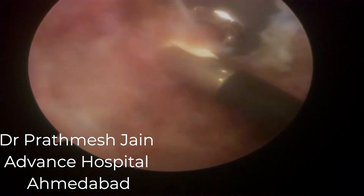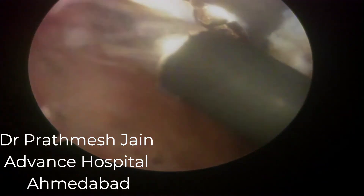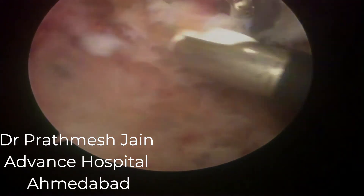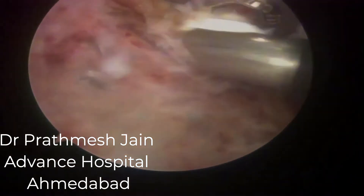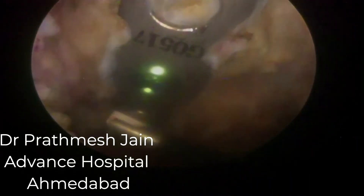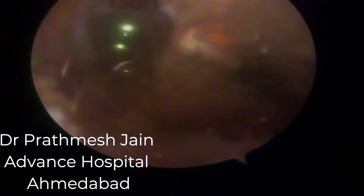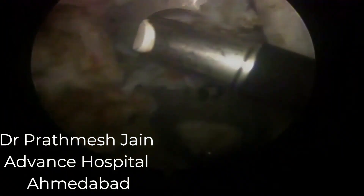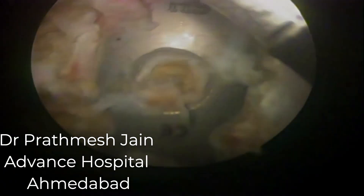One more thing to remember in these cases: be very careful with your scope. There are reports of scopes being damaged because of tight adhesions. Avoid forceful manipulation of the scope — be very gentle. Whenever releasing this type of tissue, always use the radiofrequency probe as a lot of bleeding may occur. I always use a suction drain in these patients, kept for two days, because this is a bleeding procedure.